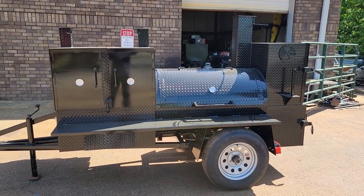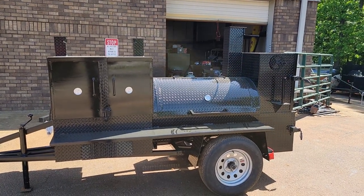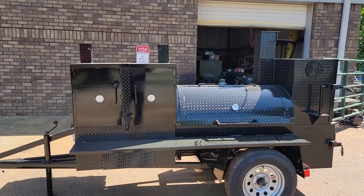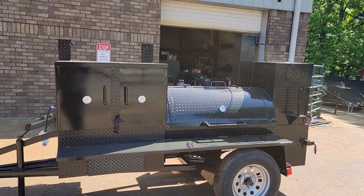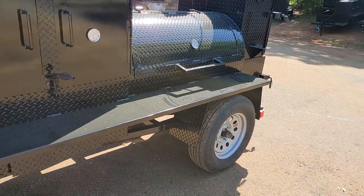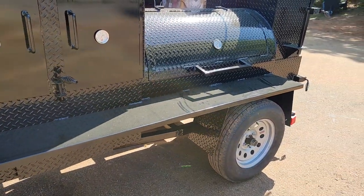Good morning everybody. This is a custom pro game day cooker. It's beautiful — two-tone steel. Did some smooth and some diamond plate to give it a more custom look. The front table or shelf is smooth, which makes it very easy to clean.